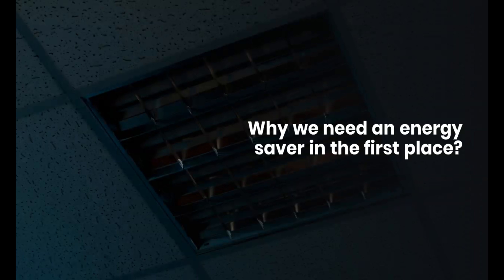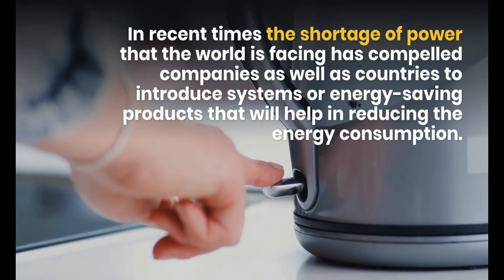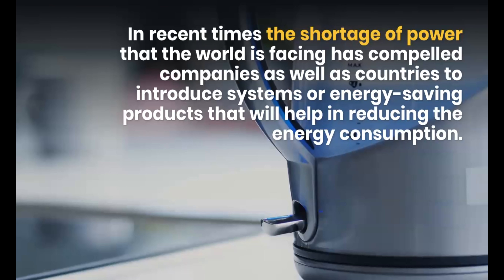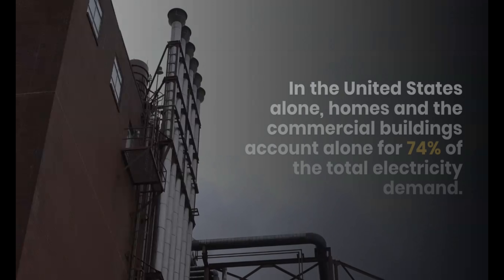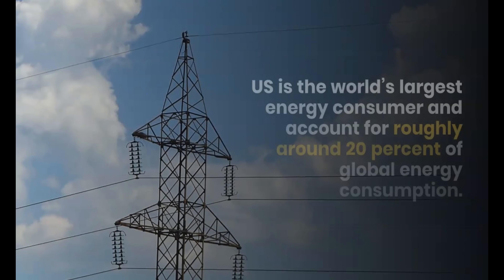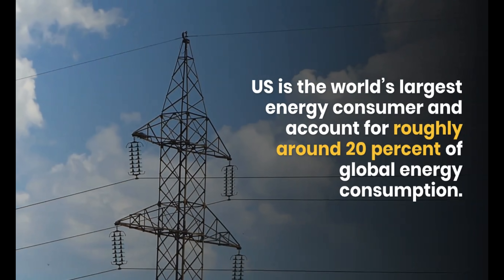Why do we need an energy saver? Due to the shortage of power, various companies are making energy-saving products. In the U.S., homes and commercial buildings account for two-thirds of total electricity demand. The U.S. accounts for one-fifth of global energy consumption.